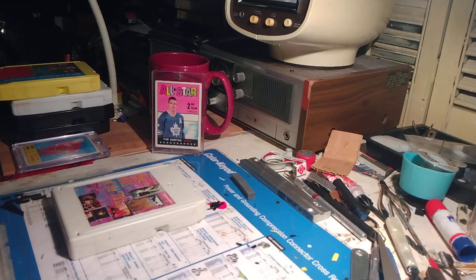Here we go with another 8-track tape repair video. Today is Saturday, March the 2nd, 2024. Thanks for joining me.